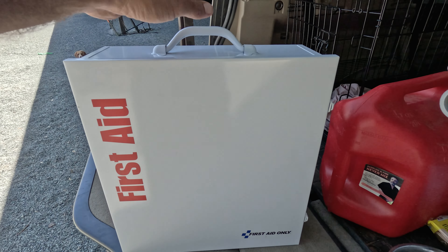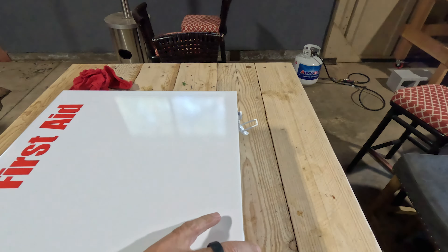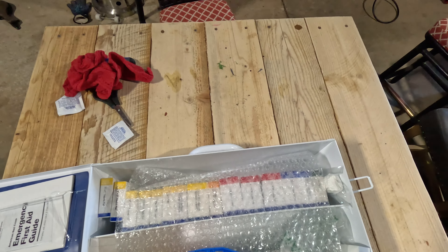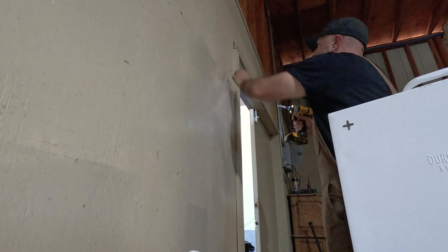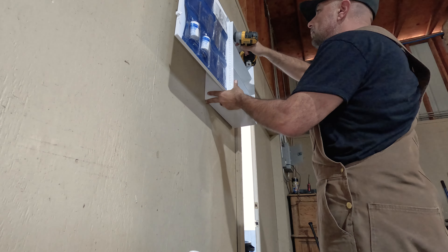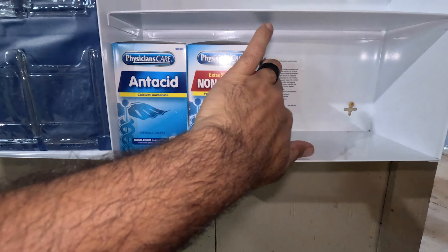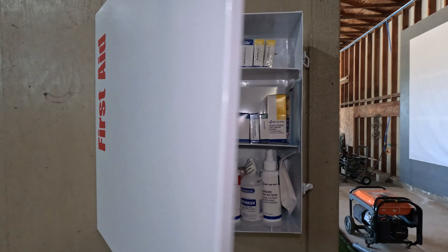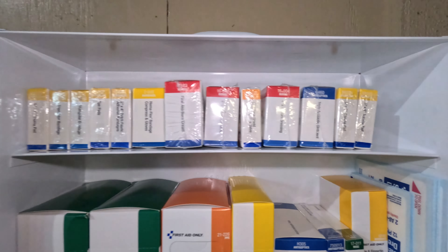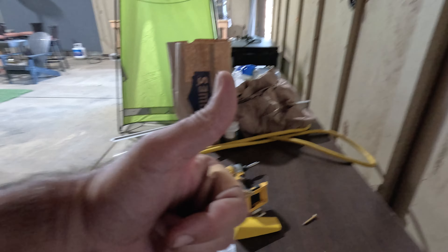When it was just us, our first aid kit was a roll of duct tape. Since we will be hosting guests, we need to get a professional kit. This unit can handle up to 100 people, which is plenty for our needs. And as luck would have it, five minutes after I installed this first aid kit, I cut myself. Good news is, it works great.